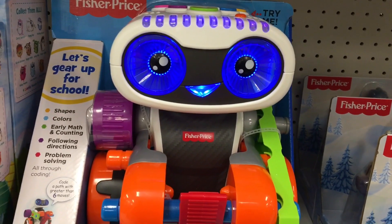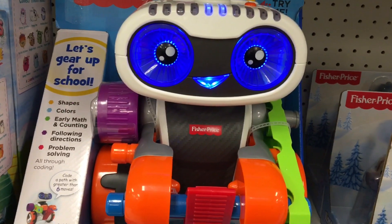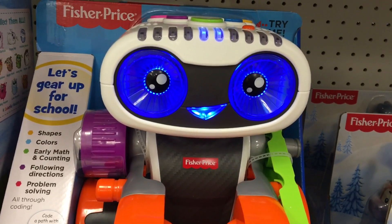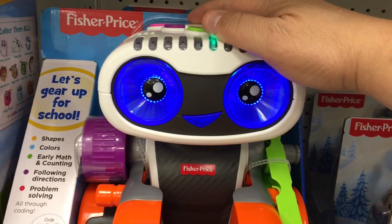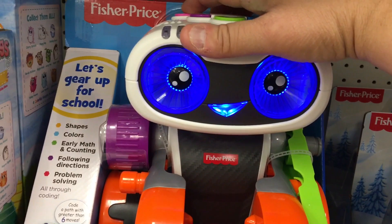Secret codes! Use my arrow buttons to enter a secret code from my code book, then press play. Push the pink button to run your code.